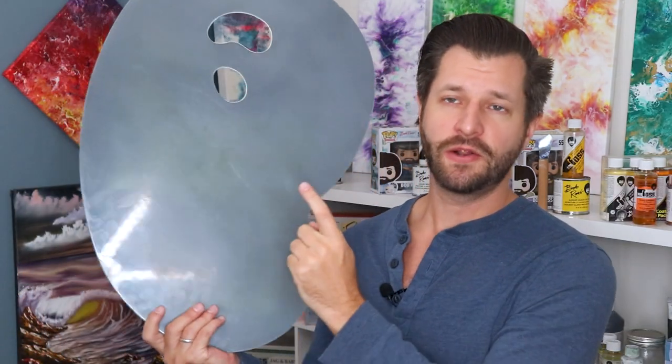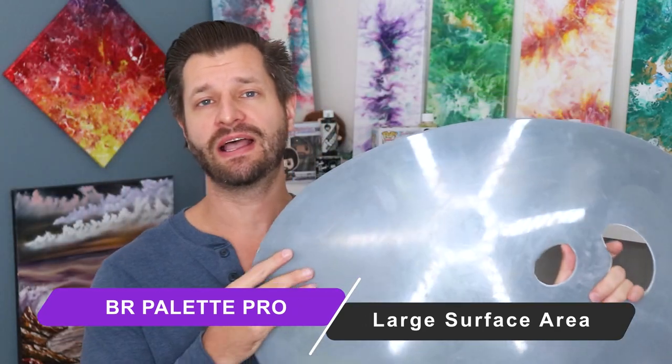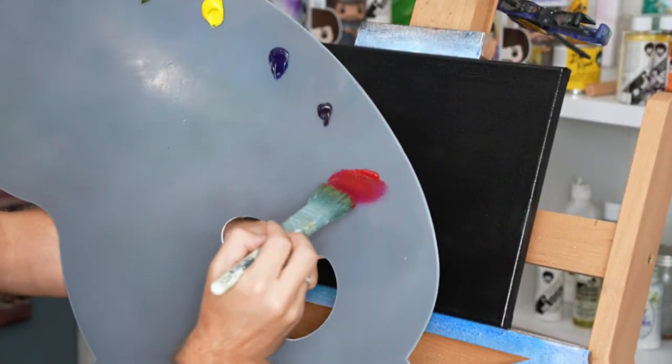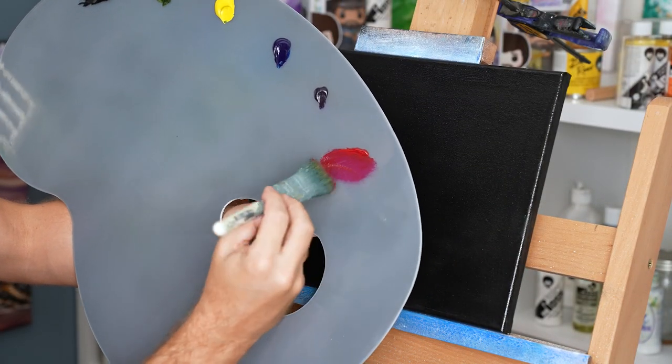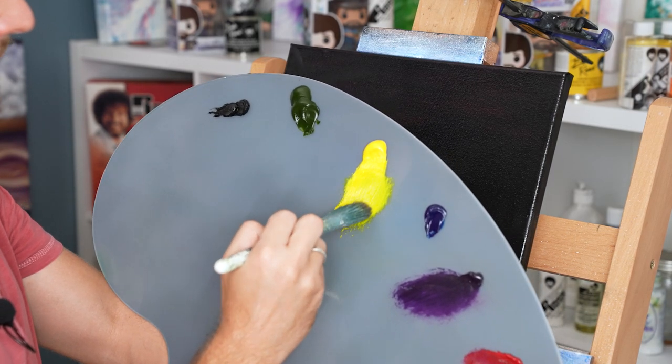So what is good about this mixing palette? The number one thing you're going to notice is how wide it is — it's one of the widest mixing palettes I've found on any painting website or Amazon. You get this huge wide space, which is perfect if you're a landscape painter going through a multitude of colors, and even better if you're a wet-on-wet painter because you're going to do a lot of mixing and blending on your palette.